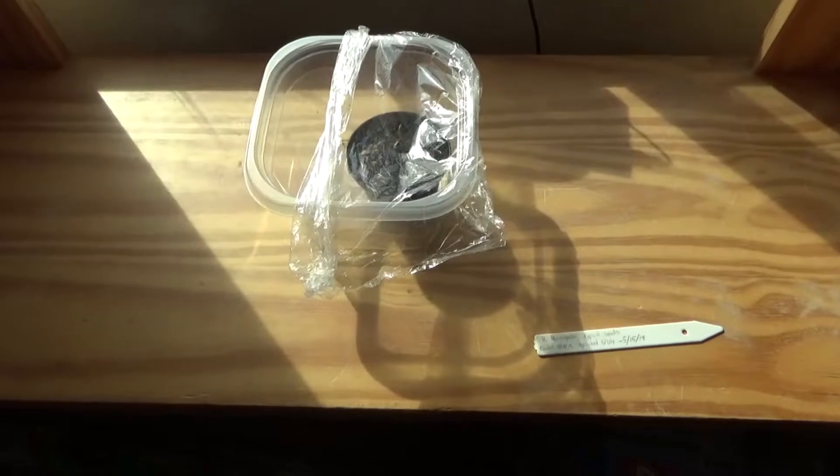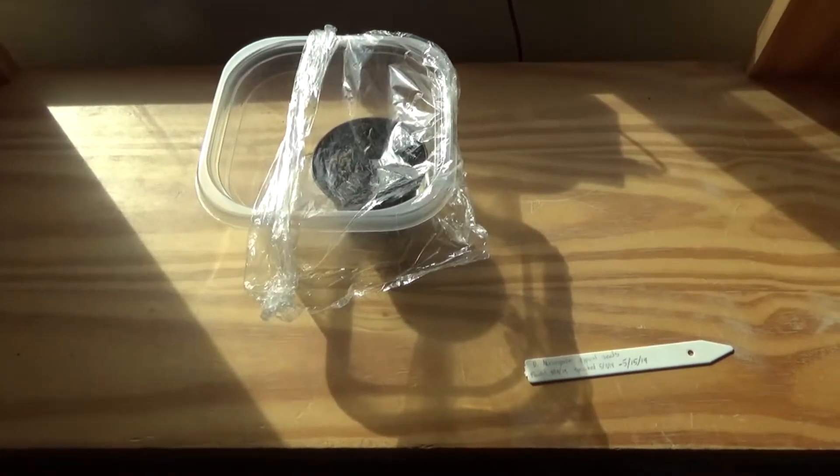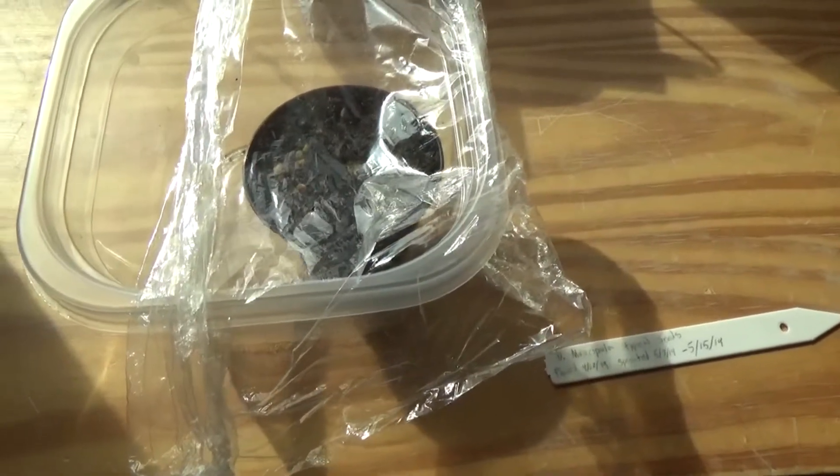Hello everybody, this is Cacti and Carnivores here, and today I'm planning to be doing another Venus Flytrap seed log — not with the ones I've bred, but the ones that have been growing alongside them.